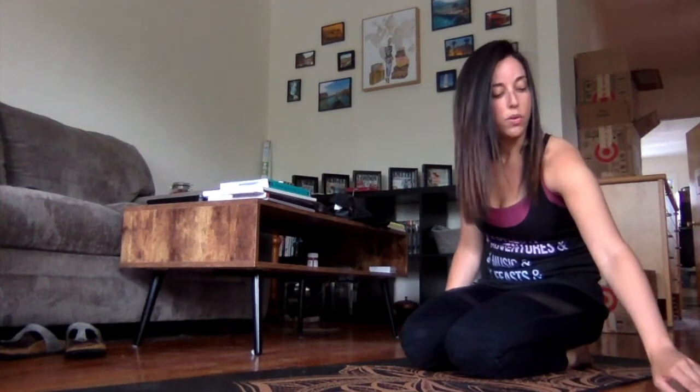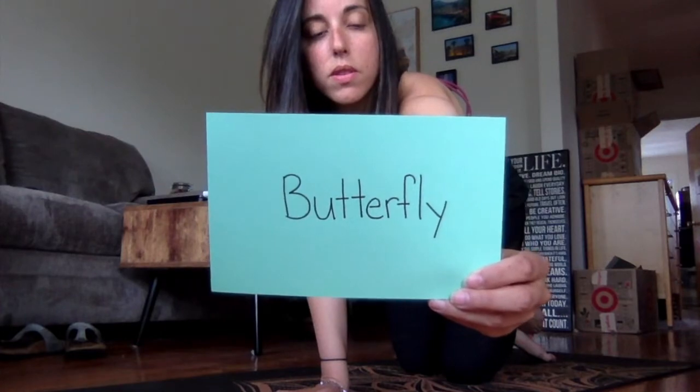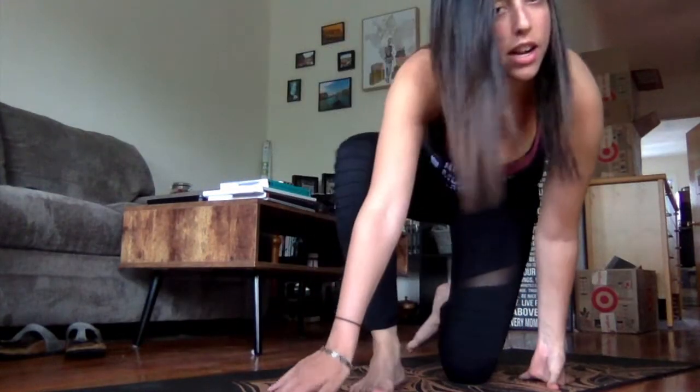Our next pose is called butterfly pose. We're going to sit on our mat — not crisscross, but with the bottoms of your feet together, legs out kind of like the wings of a butterfly. You can hold your feet or your ankles if you want. Use your elbows to gently push down on your knees — don't push too hard, do as much as you can, and breathe.